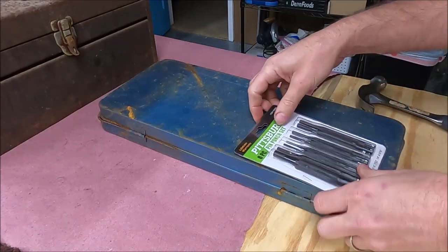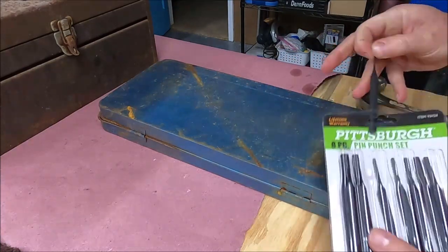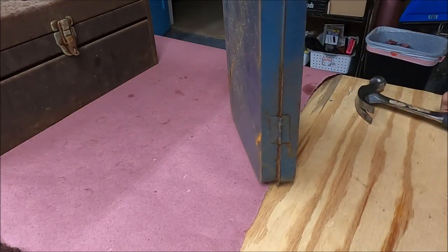Then moved over to the box itself. Just had a really skinny nail punch out of the set, and there are only two hinges, so it was quick work to pop the two little pins out and put those in with that for soaking too.